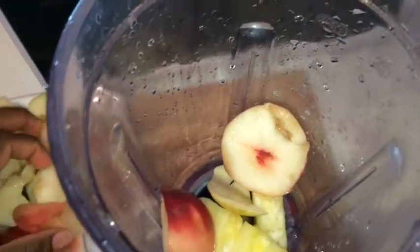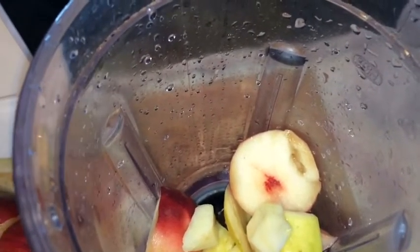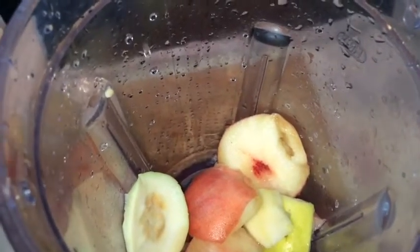So here I am, what I'm doing — I'm just putting all my fruits in my blender. Just make sure you fill it all up. I'm also gonna put my ginger in there and then we're gonna fill it with some water.